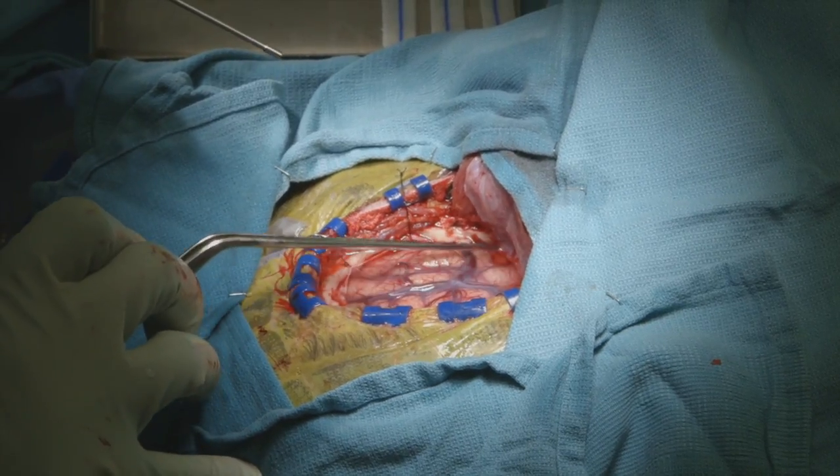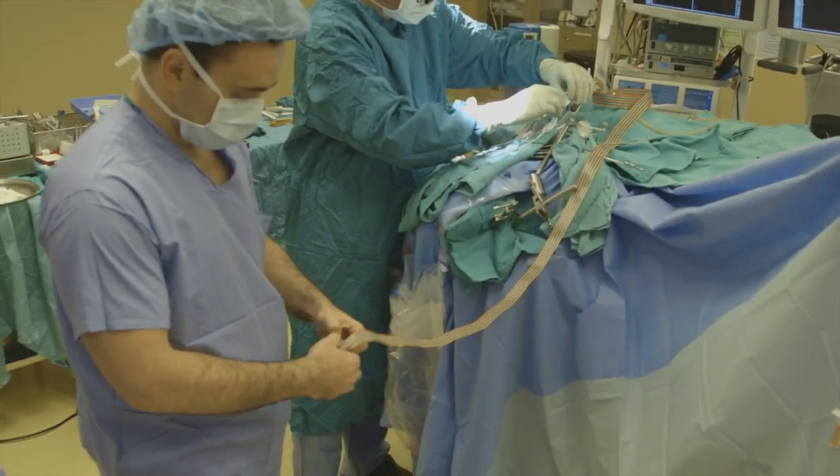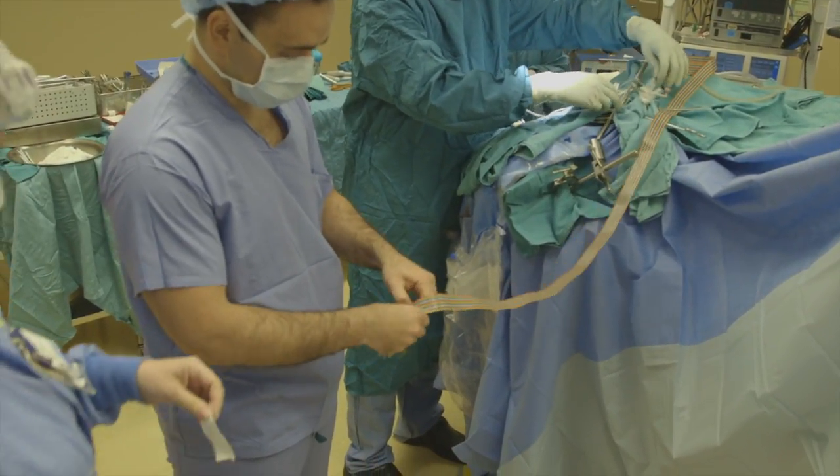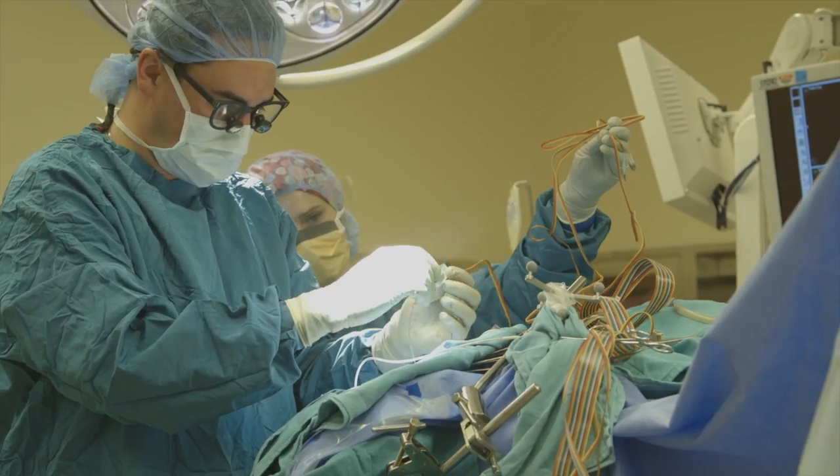That lets us look at her brain. There's the left temporal lobe. From here this way is the left frontal lobe. And then we lay these little sheets of plastic that have little metal electrodes embedded in them — about as thin as a sheet of paper.